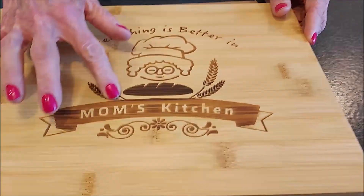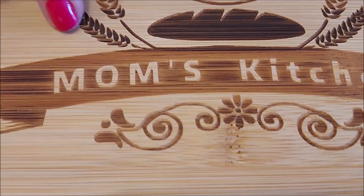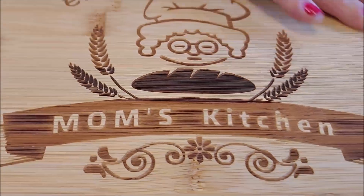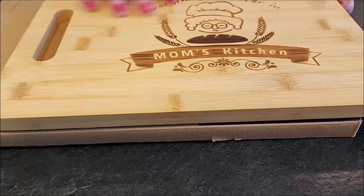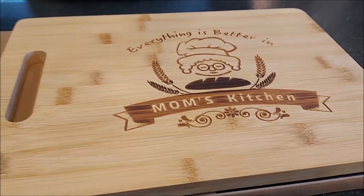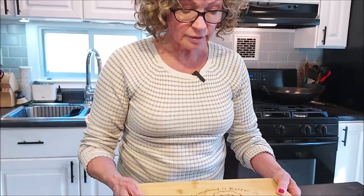This isn't just printed on here — it's actually wood burning, so it's not going to rub off. This was packaged well. It came in a box and then it was wrapped in plastic. When I took the plastic off there was a glue smell, but five minutes later it had faded. They do have to glue the bamboo together to make the cutting board.